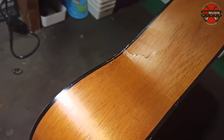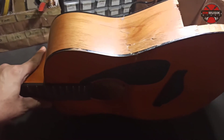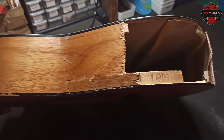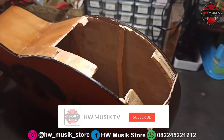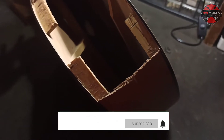Halo, jumpa lagi dengan Awe Music TV. Kali ini kita kedatangan Yamaha JR1. Set atasnya rata, dan set bawahnya jepul - jepul seperti ini ya. Gak tau ini katanya ketipan apa gitu katanya.